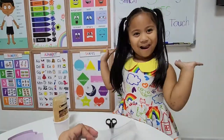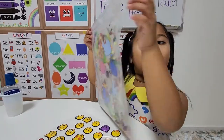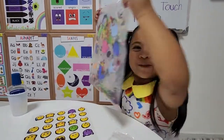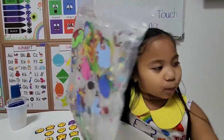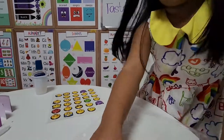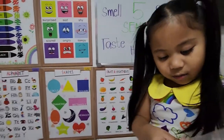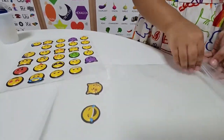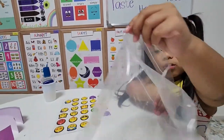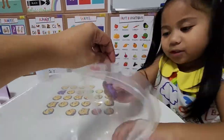Now we are going to seal it. Our other sensory bag failed, so we are going to make another one - this one is for Gabby. Now let's do the sensory bag with emojis. Open - I'm going to do it like this. This is so good. It's squishy!